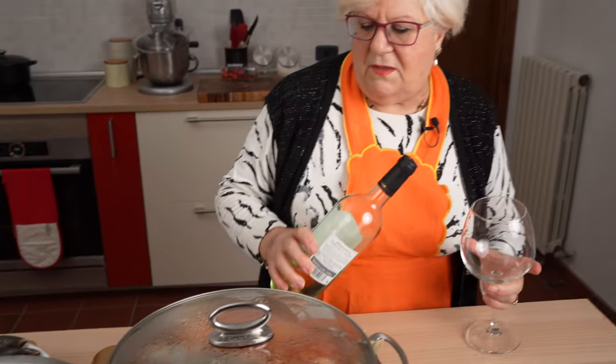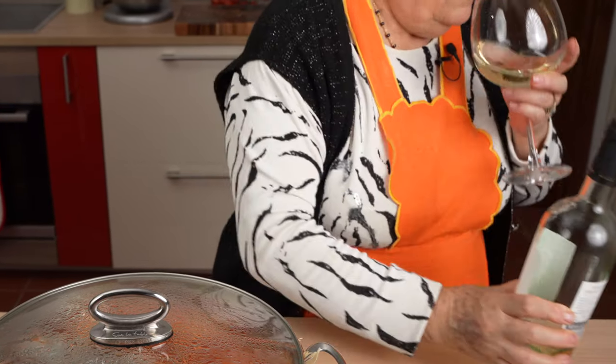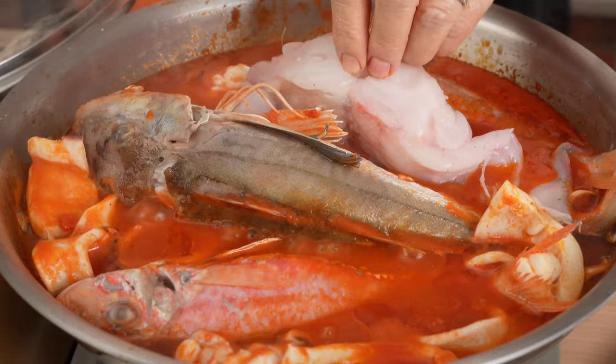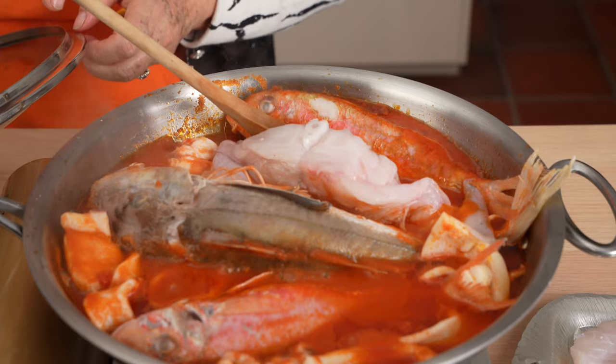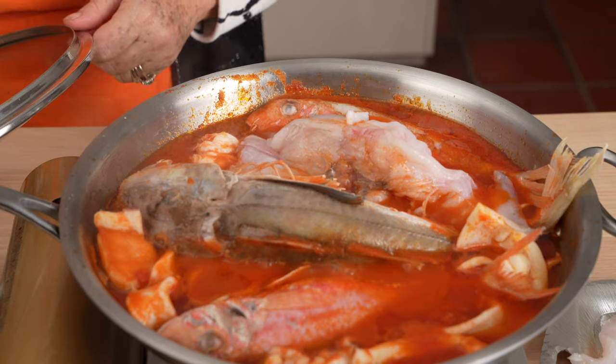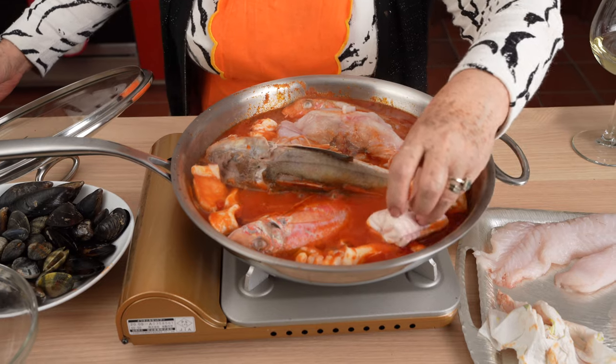While Grandma Lulu waits to add the rest of the fish, she pours herself a glass of delicious Vermentino wine from the Italian island of Sardinia. Then it's time to add the monkfish, or turbot, and the dogfish.